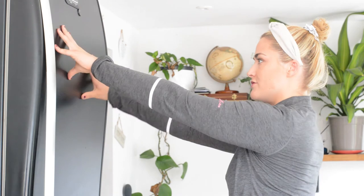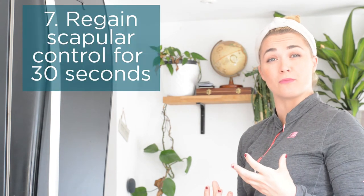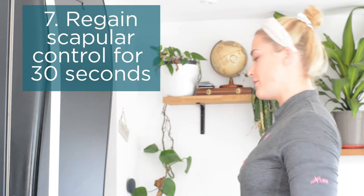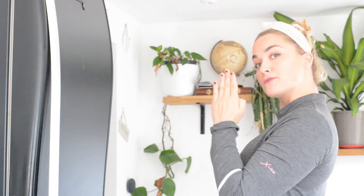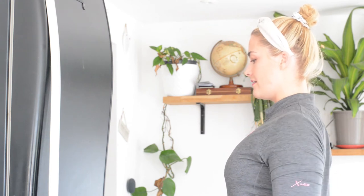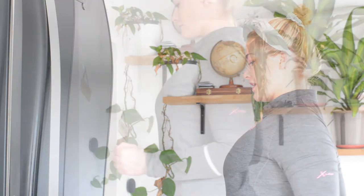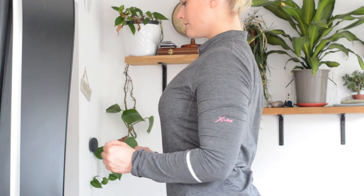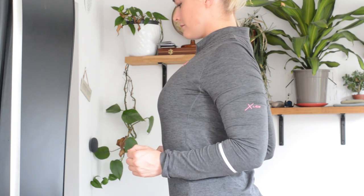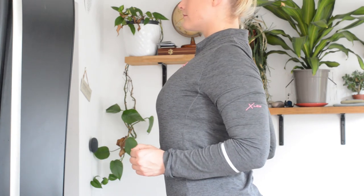For the next 30 seconds we want to regain control over the scapula — the shoulder blade — because this is absolutely key when regaining movement post frozen shoulder. Hands by your side, imagine a piece of paper between your shoulder blades, and without lifting up through the traps, bring the shoulders straight back. Hold for a couple of seconds and then relax, pinching the shoulder blades together, holding, and then relaxing. Just repeat that for 30 seconds.